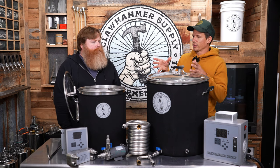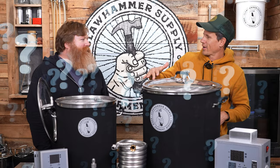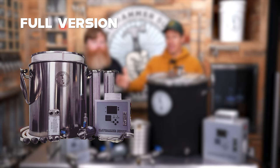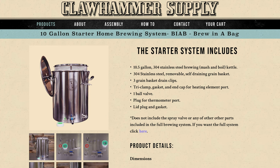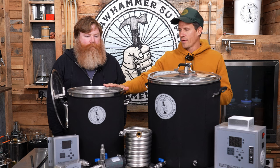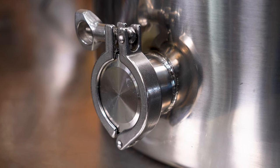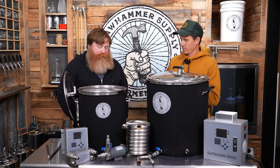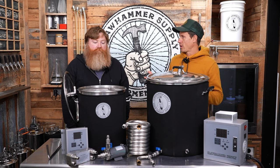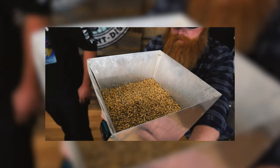Think of it like building a custom computer — you buy the box and add the motherboard, the RAM. Every system on our site has a full version and a starter version. You can buy the starter version of our 10.5-gallon kettle, which comes with the kettle, the grain basket, a ball valve, one fitting, and a cap for the back of the heating element adapter. Really everything you'd need to make a batch of extract beer on a stovetop — you could probably even do all-grain with an optional thermometer.